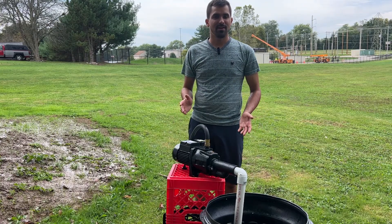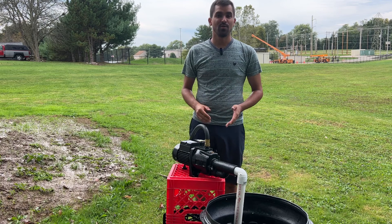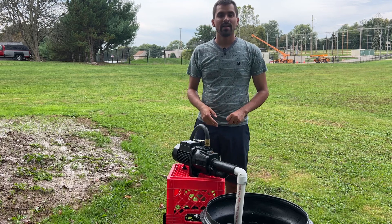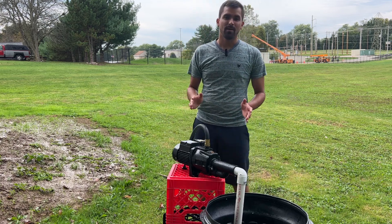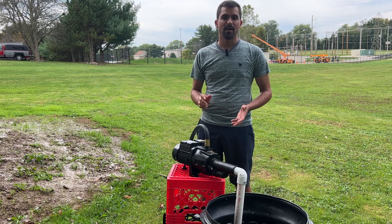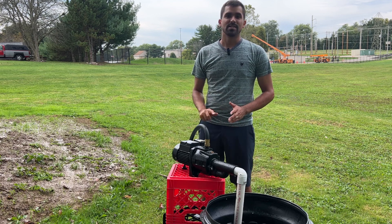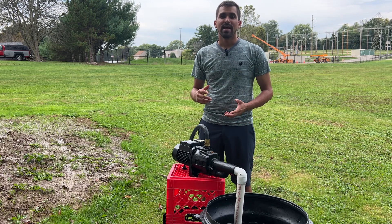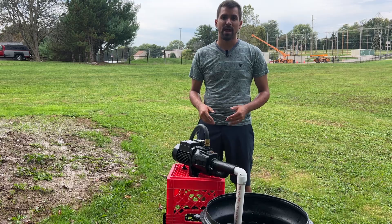You saw just how powerful this thing is — it can push through water like nobody's business. It sucks water up through that inch-and-a-quarter PVC tube with no problem. If you're in the market for a good shallow well or deep well pump, this is certainly something I would highly recommend. It is perfect for me, has so many purposes, and it's truly a wonderful and helpful tool to have around.